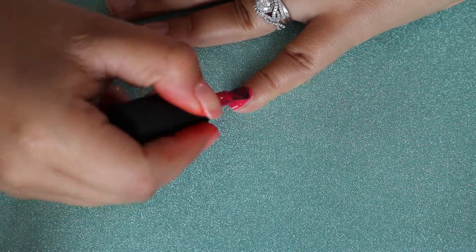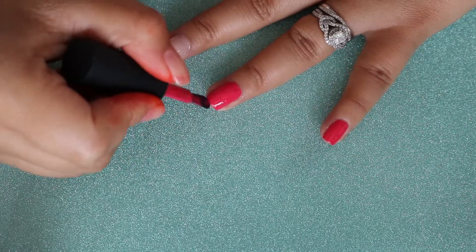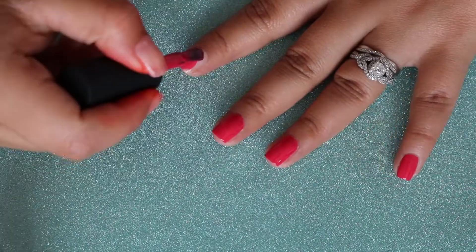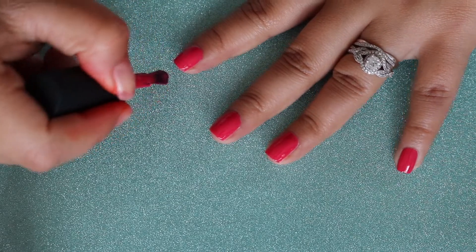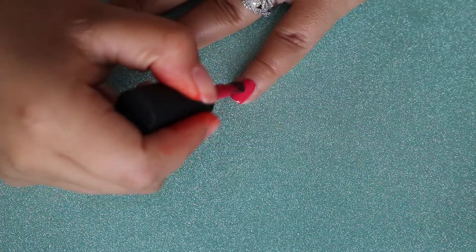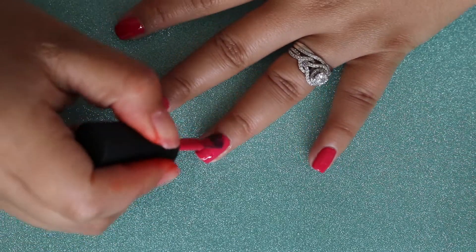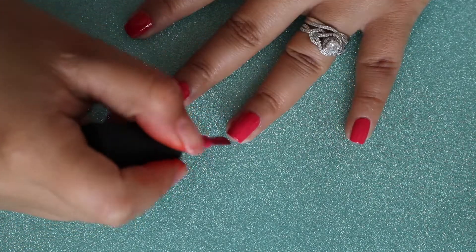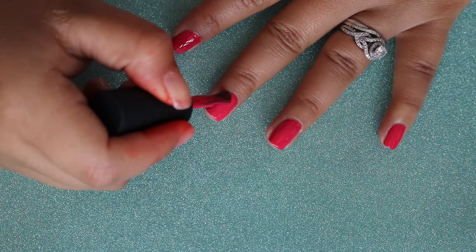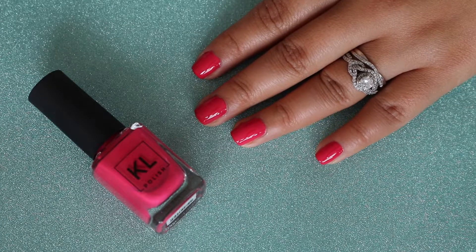I'm going to start with the first layer of Kale Polish Celia. You want to make sure you apply it as close to your cuticle as possible — this gives you that professional manicure look. You also want to make sure you wrap the tip, which means to cover the tip of your fingernail. For the second coat I'm going to do the same exact thing, applying it really close to the cuticle and wrapping the tip. The second coat really makes the color stand out more and look a lot shinier.